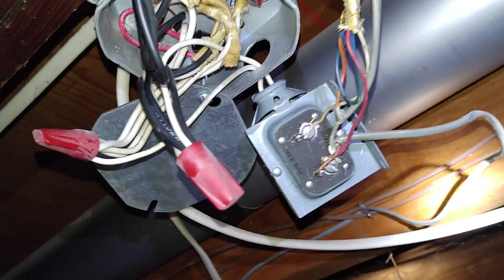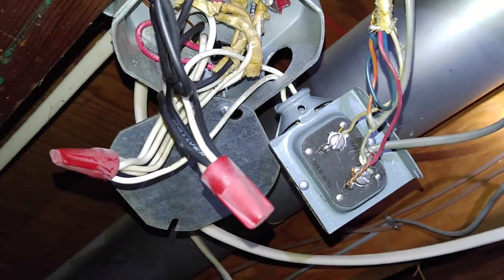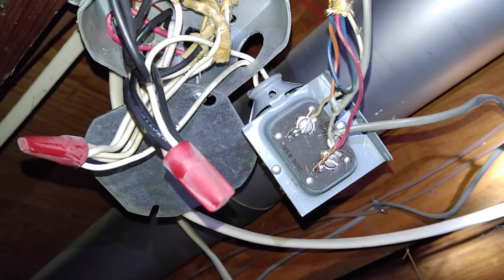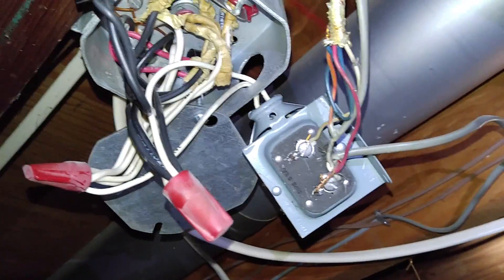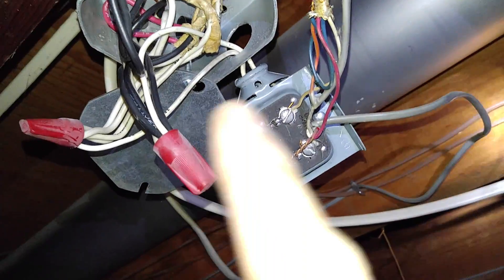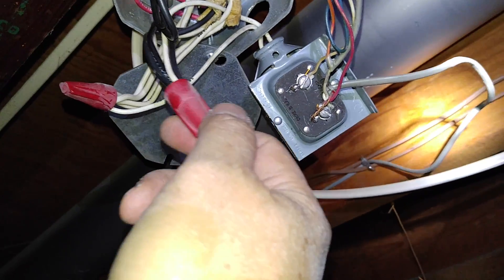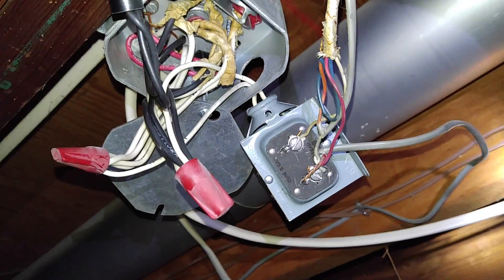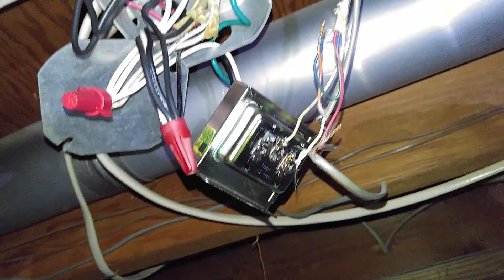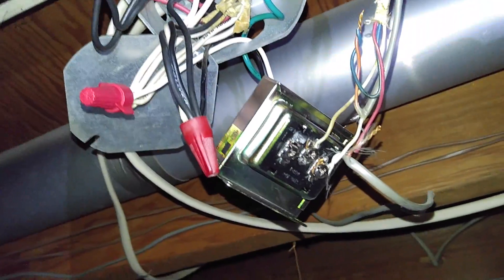What I've done is unmounted the transformer from the junction box. I've switched off the power — make sure you do that before you start getting in here. Now it's just a simple job of taking these two wires out and putting in the new one. I went ahead and wired it up.